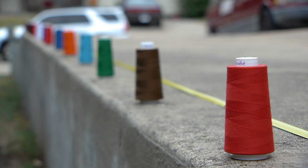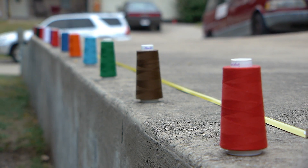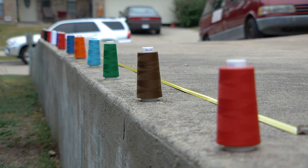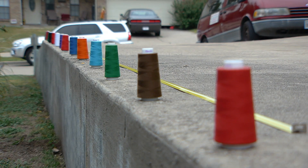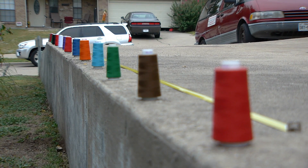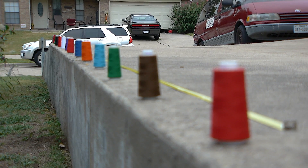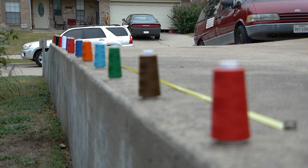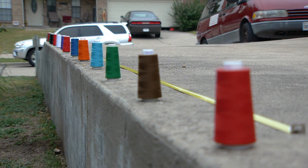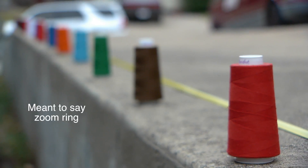Right here, moving to the brown one. You'll notice it changes the zoom when you focus in and out. As you focus in, it seems like it's zooming in a little bit. But the focus ring is actually not moving at all.